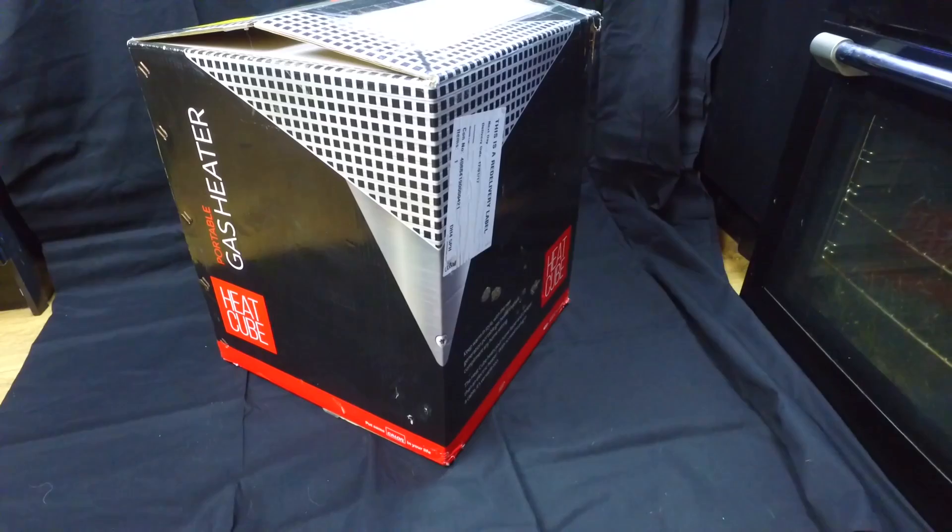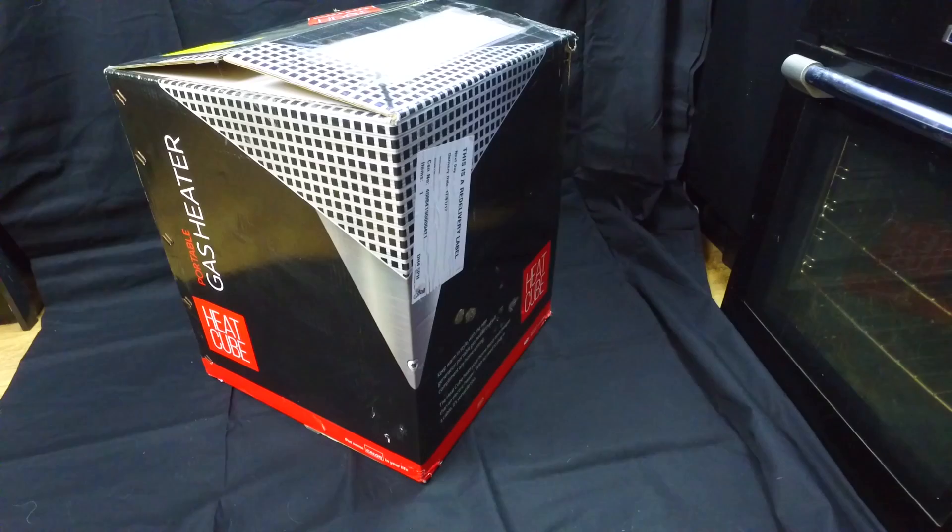Today we have Calor Gas's latest offering. I'm gathering people still use Calor Gas fires because they still sell quite a lot of them and there are a lot of bottles out there. But this is something quite unique — it's called the Heat Cube. That's the box there. As you can see, it's quite a compact heater.